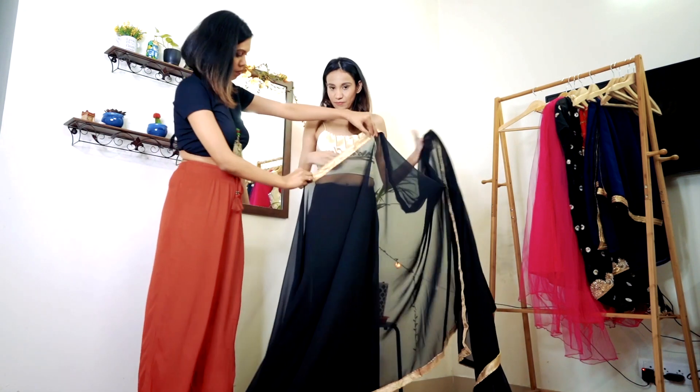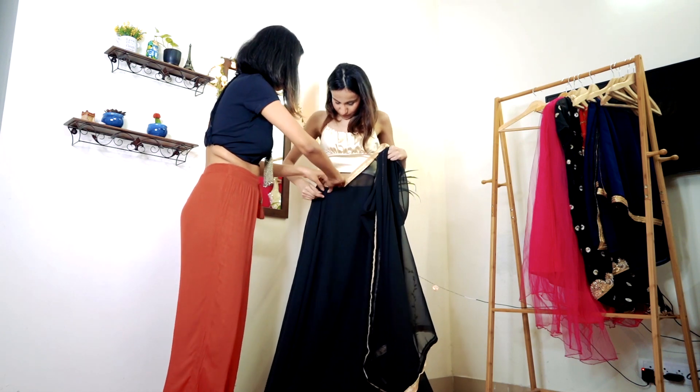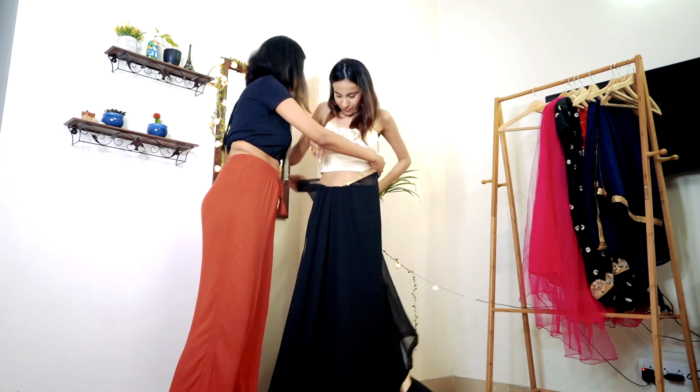This is the part where we can pin it, but I will not pin it — I will just drape it because it is not going out anywhere. But if you can secure it with a pin, it will be better.